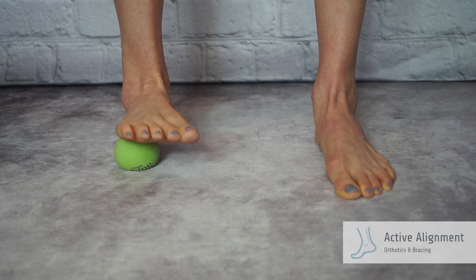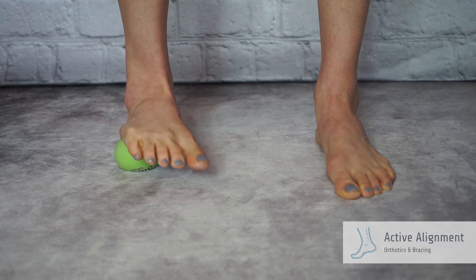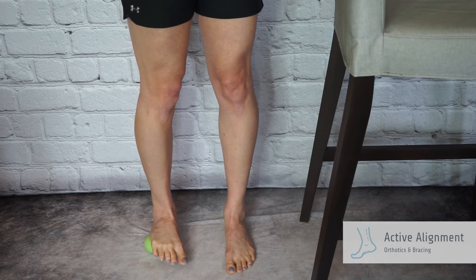Angle the toes towards the other foot and keep the heel on the floor. Try to push the big toe to the ground while keeping the ball under the side of the foot. Slowly twist the upper body away from the ball.